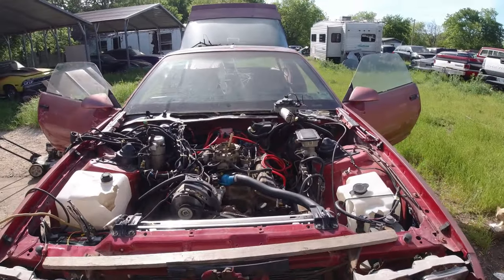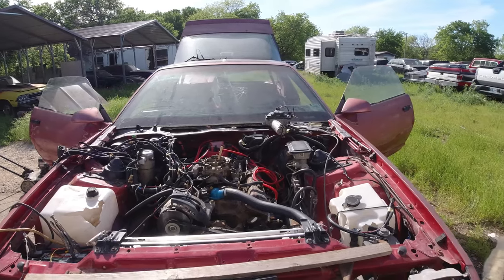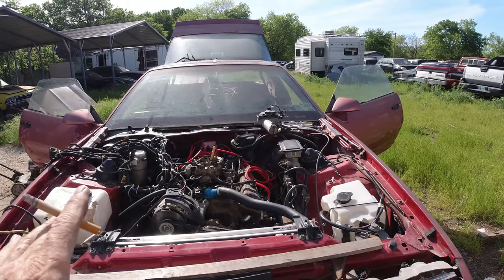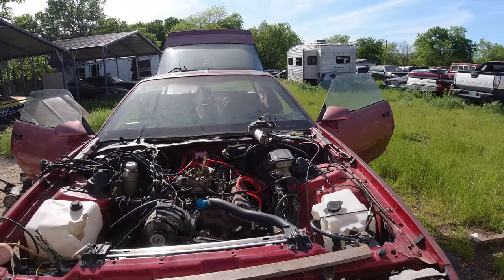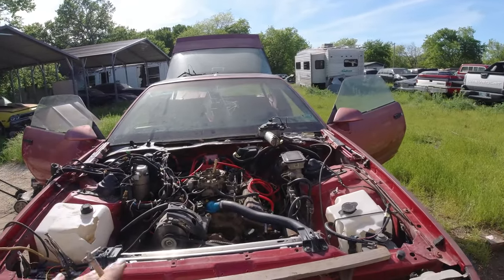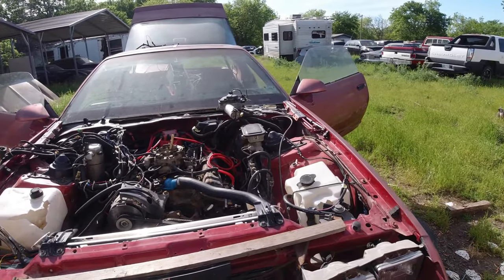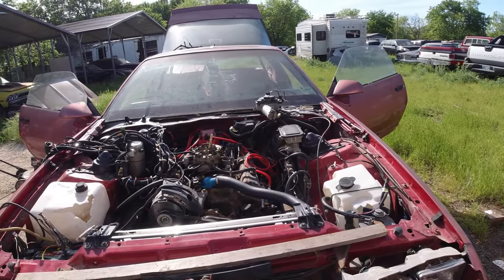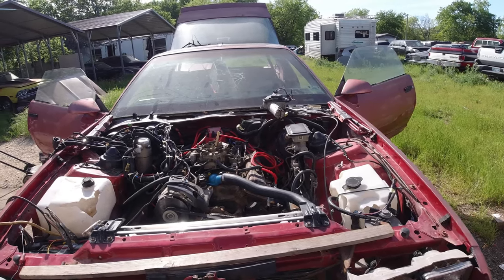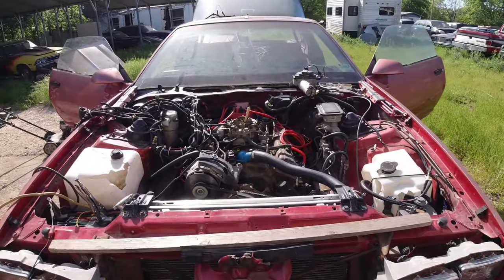Somebody commented, oh those third generations are so easy to work on. Yeah, buy one without an engine, transmission, wiring harness, all the wipers, AC, radiator that's completely gutted — that was all thrown away, gone forever — and then try to figure out how to put it back together and make it complete. And nothing easy about that. It'd be different if he took all the stuff out and had it stuck in a corner somewhere.